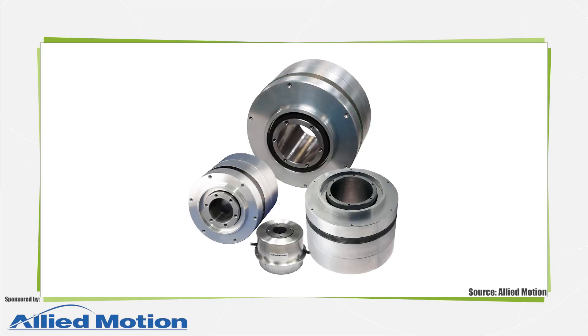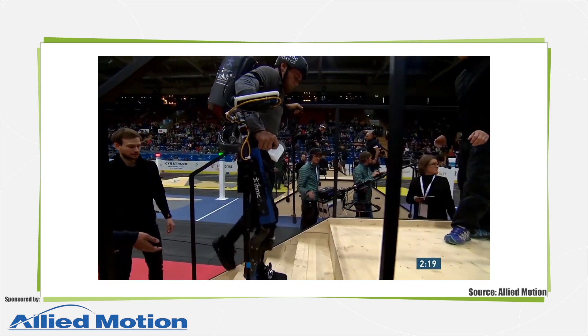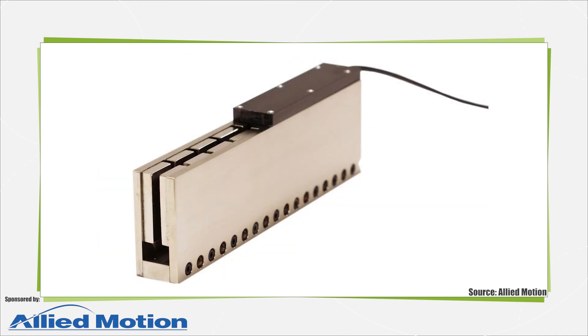A torque motor is a direct drive electric motor, usually of relatively large diameter, that applies torque to a driven shaft directly without intervening mechanics. Torque motors usually have high pole counts and run at lower speeds than servo motors, but they deliver much higher torque than standard servo motors too. Some in industry liken torque motors to their linear direct drive cousins, linear motors, sometimes called force motors.